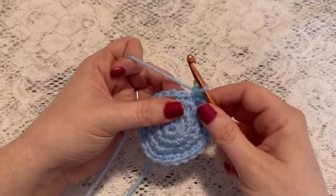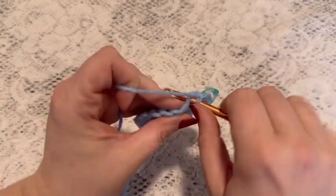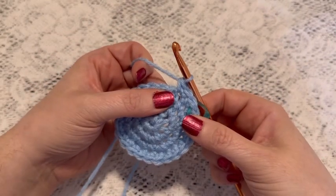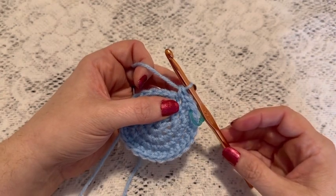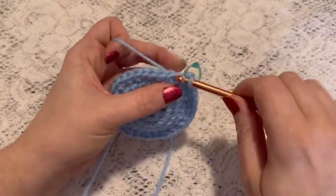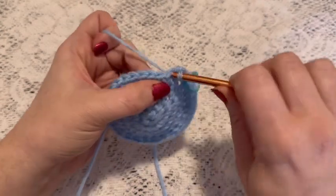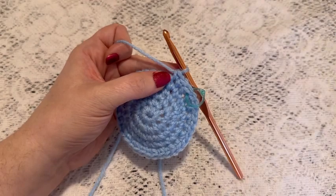For round five we're going to do a repeating sequence of one single crochet followed by one increase. You'll continue to repeat one single crochet and one increase, and at the end of this round you should have a total of 36 stitches. For round six we're going to do one single crochet in each stitch all the way around, and when you come to the end of this round you should still have 36 stitches.